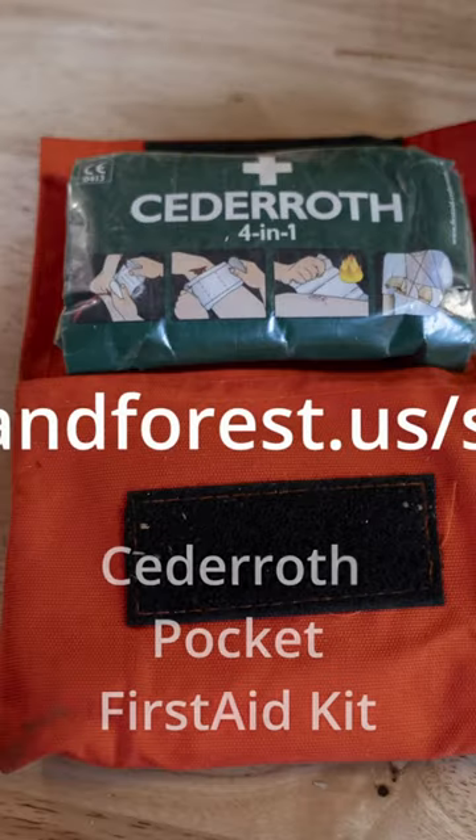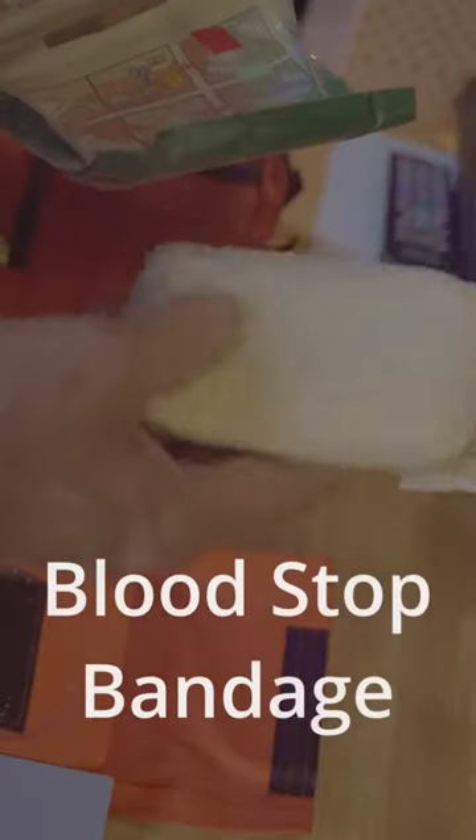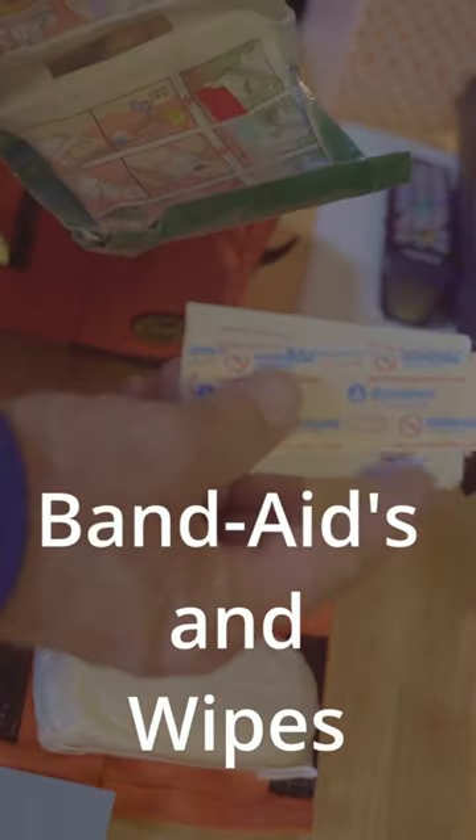I've also added — and I keep in my coat pocket or on the belt — the Sederoth kit from Grand Forest. This kit is very easy to handle and easy to carry around. It has a blood stop bandage, some band-aids, and an unbreakable mirror — great for getting stuff out of your eyes or being able to look at a cut or something that could happen.